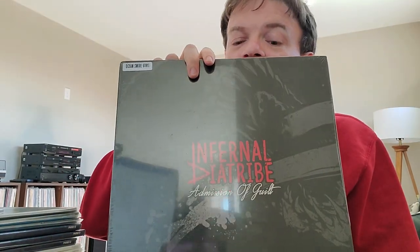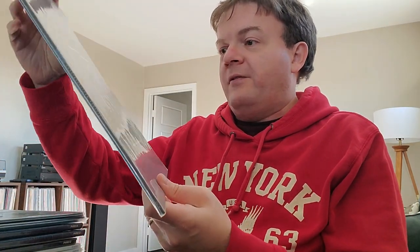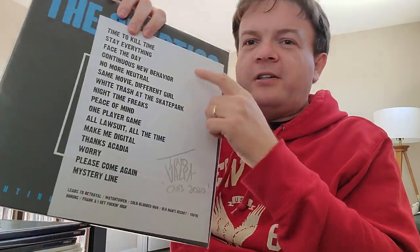Then we get into the 12-inch records. This one is Infernal Diatribe, Admission of Guilt. Again, I know nothing about these — I'm pretty sure they're all punk, hard rock, that type of thing. It says it's on Ocean Swell vinyl, so it's almost tempting to open it just to have a look at the vinyl, but I'm not going to. And then there's several copies of The Cryptics' Continuous New Behavior — I think that must be the band logo on the cover. There's another one that's the same, but this one has what appears to be a setlist in it from a concert.